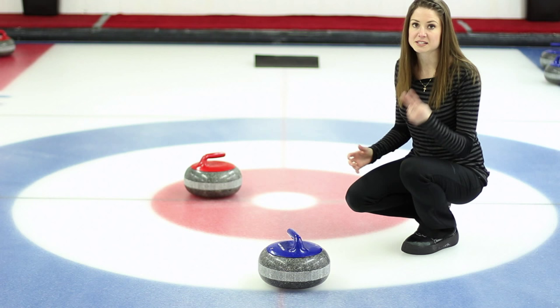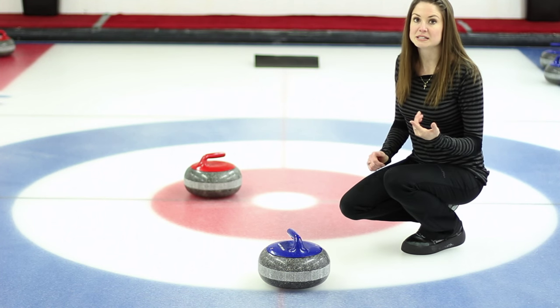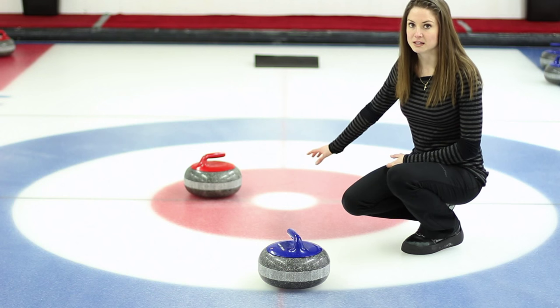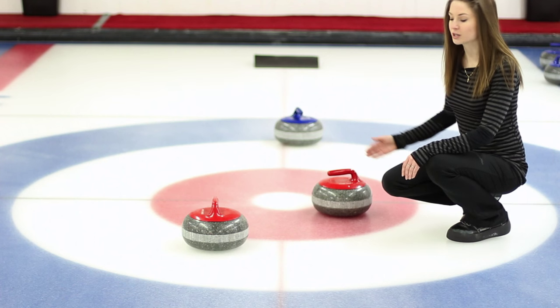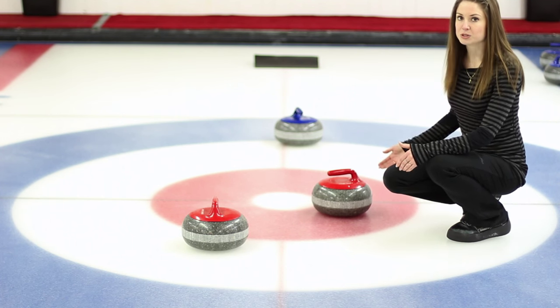So let's say we just finished playing the second end. We need to count the score again, and remember that only one team can score at a time. Looking at the rocks that are within the house, the red rock is the closest one to the button, therefore the red team is going to score one point. In this scenario, red has two rocks that are closer to the button than the opposition, so red would score two points.